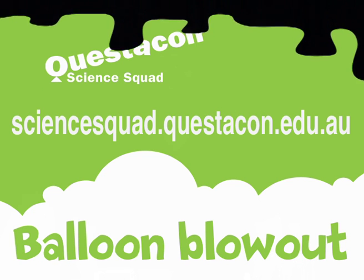Hi, my name is Steve and I'm from the Questacon Science Squad. Today I'm going to show you how you can inflate a balloon even if you're a bit out of breath.